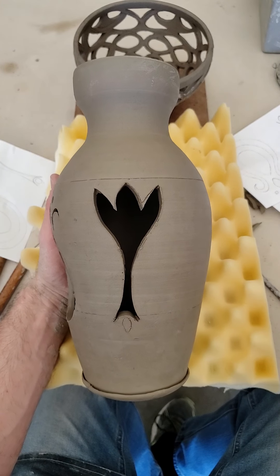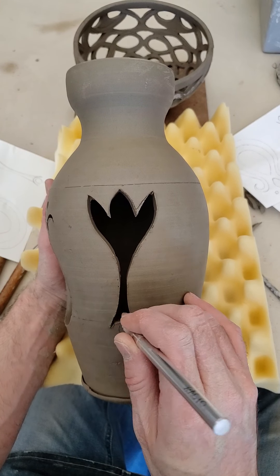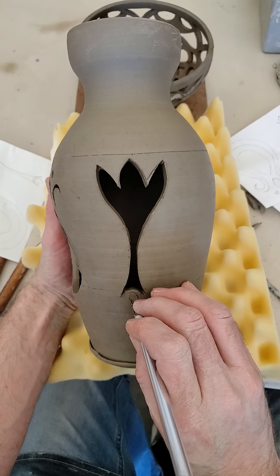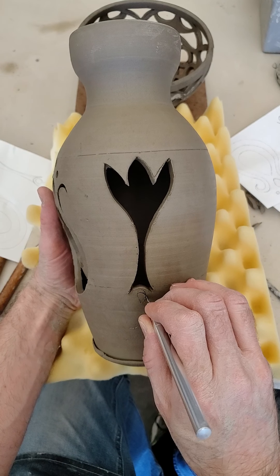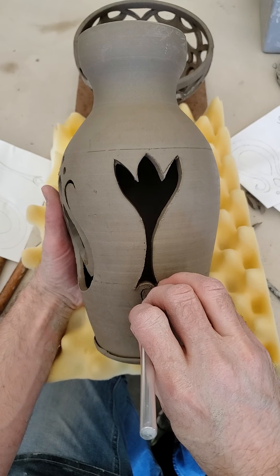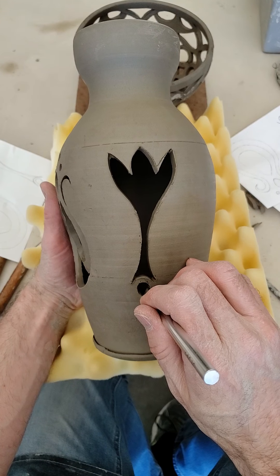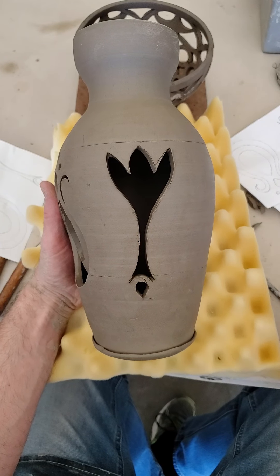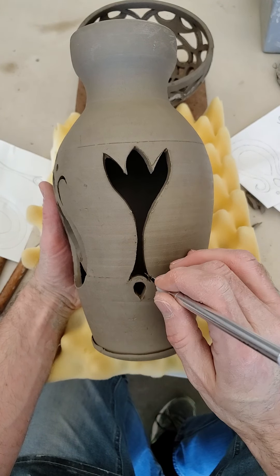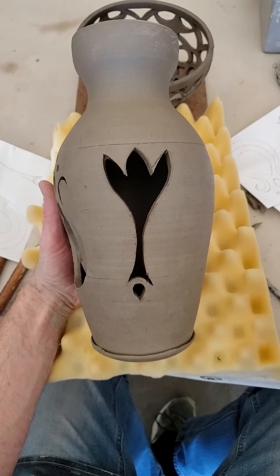There's my flower tulip-type design. One thing this project really requires — and this is the time in ceramics where we make this a focus — is moisture content. As you start cutting your filigree out, you're exposing more surface area on your clay, and therefore it's going to dry out quicker. So you have to be really careful about moisture content.